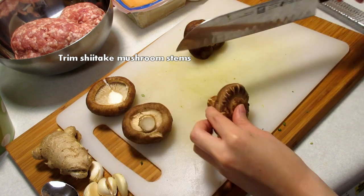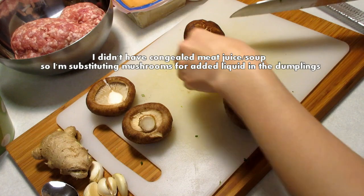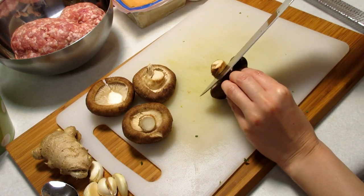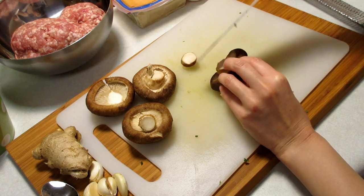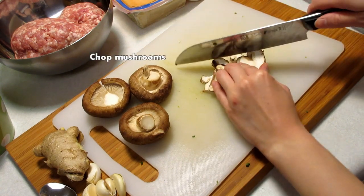For the shiitake mushrooms, I like to trim off the stems. Typically for these dumplings we don't use mushrooms. However, I wanted to keep the dumplings moist. Mushrooms, when cooked, release liquid and that liquid will act as a soup.